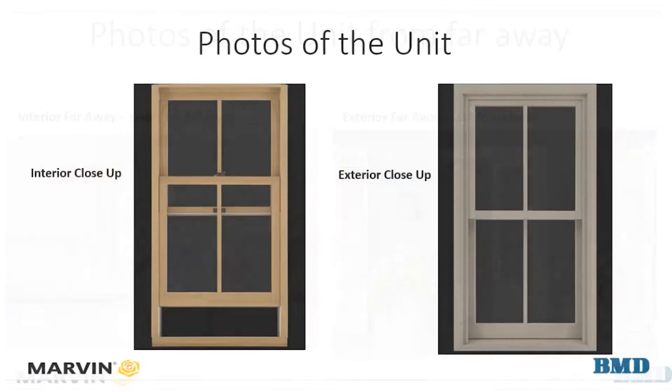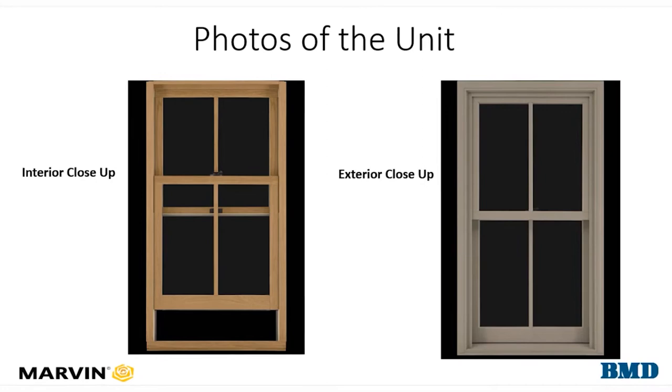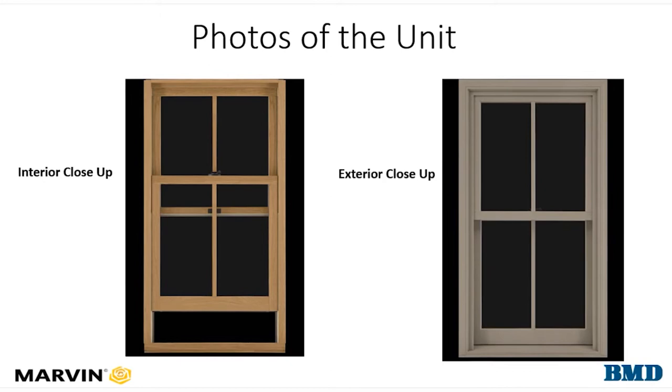Next, take a photo of the unit itself — a close-up of the interior and a close-up of the exterior to show the operation and installation. This is also your opportunity to point out which unit within a mullion or bank of windows is having an issue and the color of the unit.